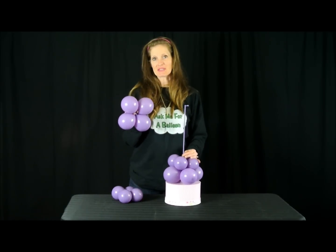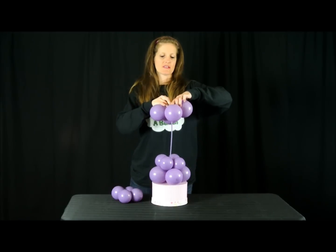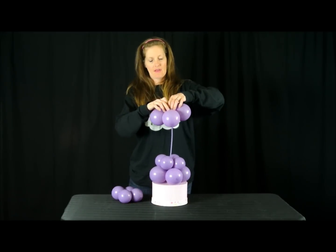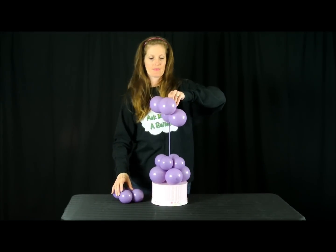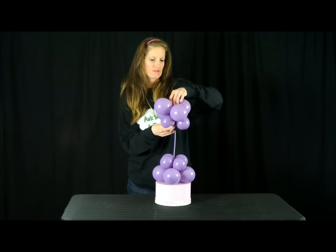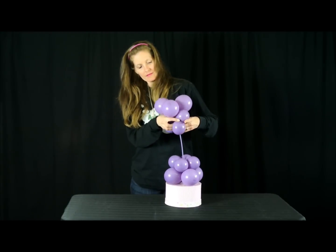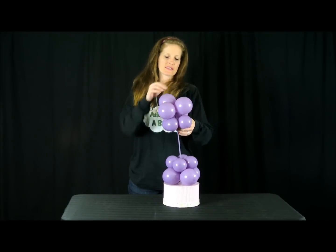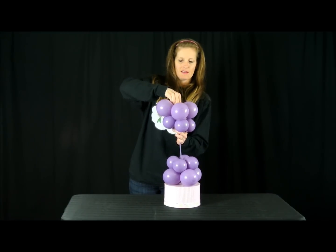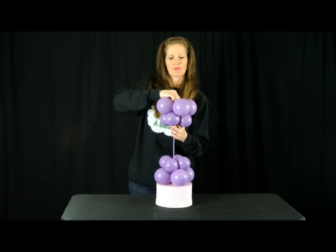For the top section, you want to go as close to the edge of the top of the stick as possible. Twist it over. Do the same thing with the bottom — twist it around the stick and twist it over. You might want to push it up.